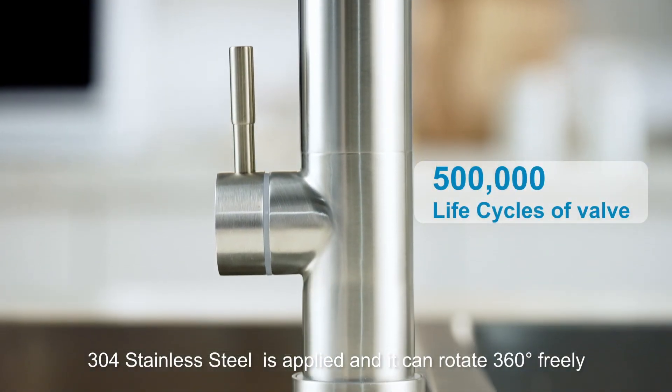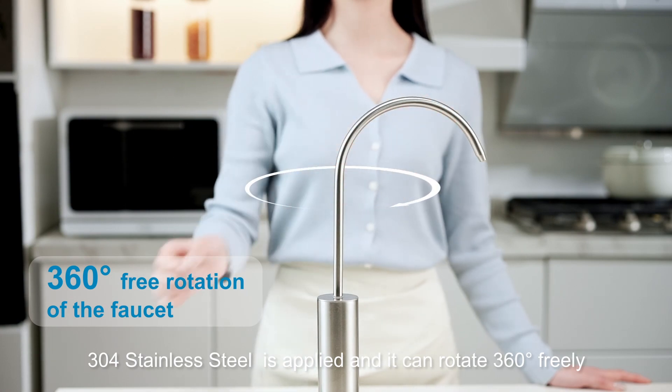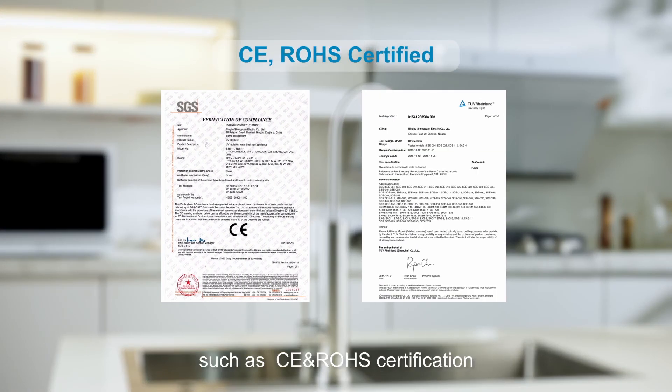304 stainless steel is applied and it can rotate 360 degrees freely. It has passed several validations such as CE and RoHS certification.